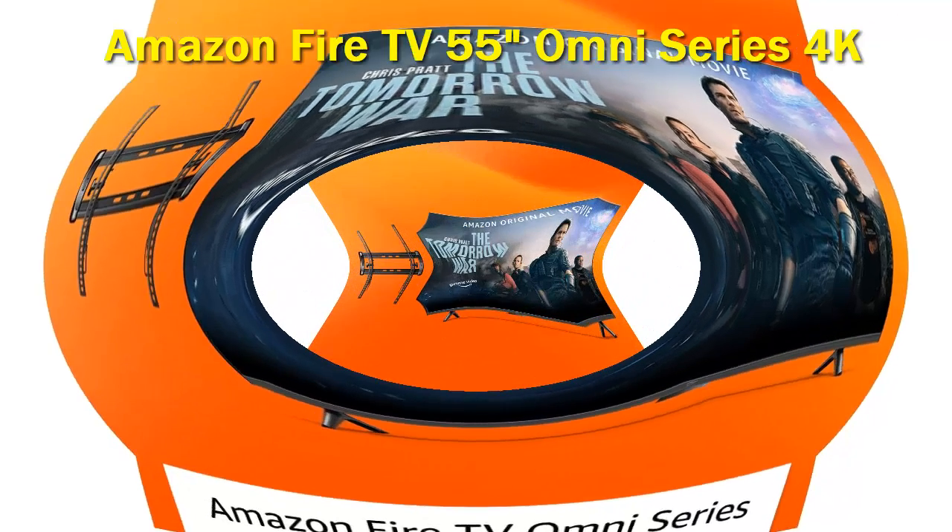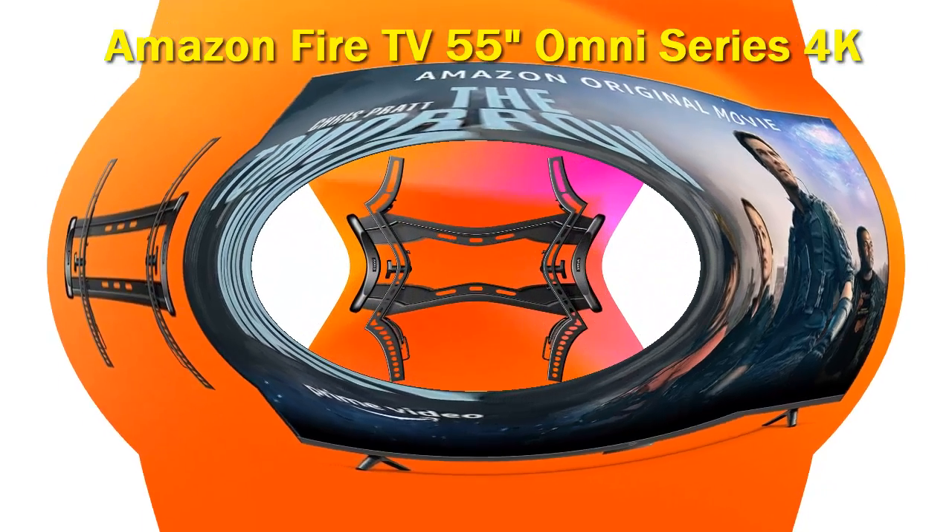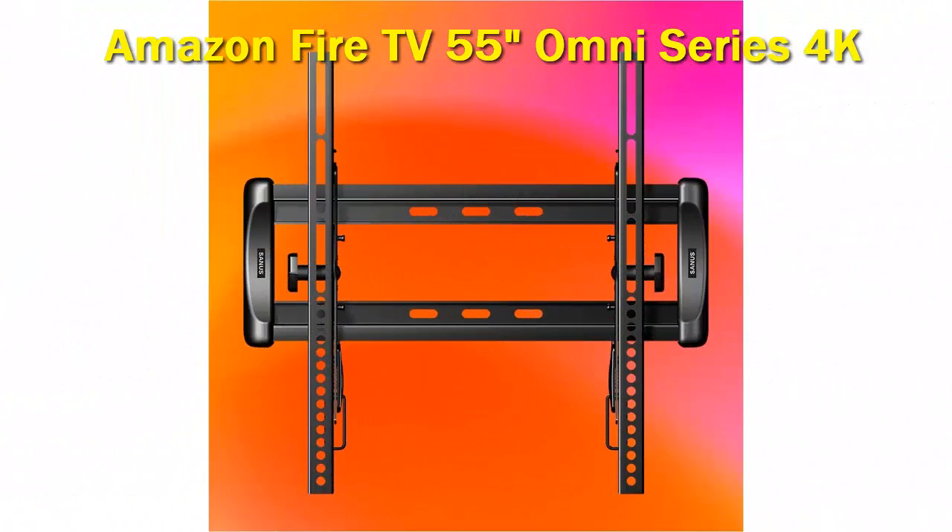The remote is similar to the ones included with Fire TV media streamers. It's a flat, slightly rounded black rectangle with a large circular navigation pad near the top. Power and Alexa buttons, along with a pinhole microphone, sit above the pad. Menu and playback controls are below the pad, with channel and volume rockers below them.